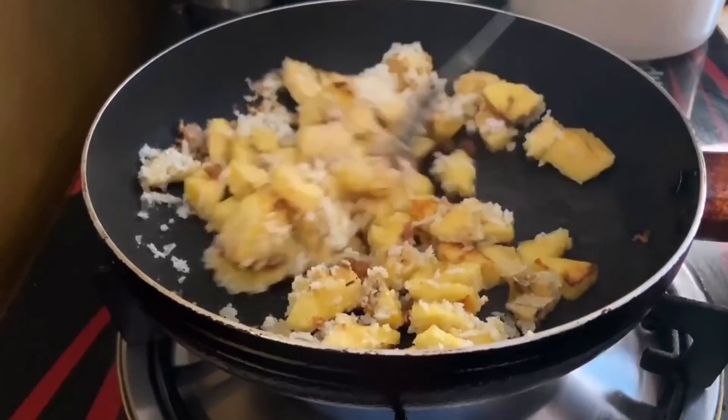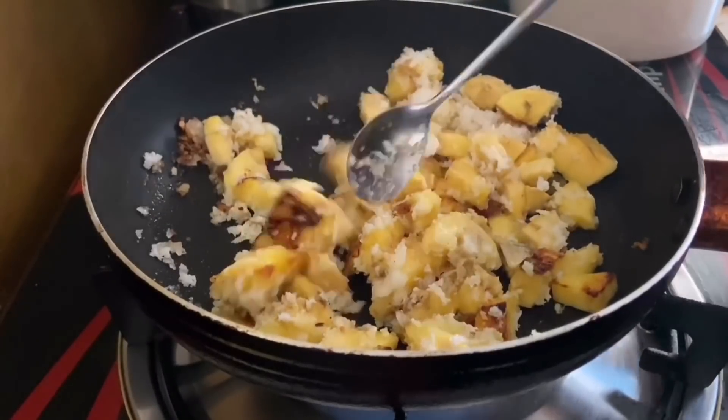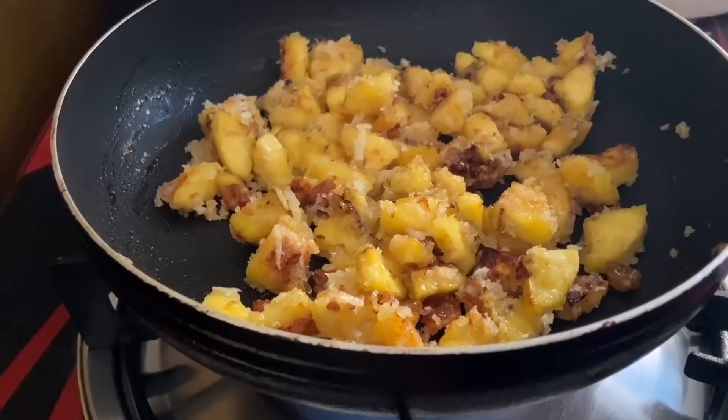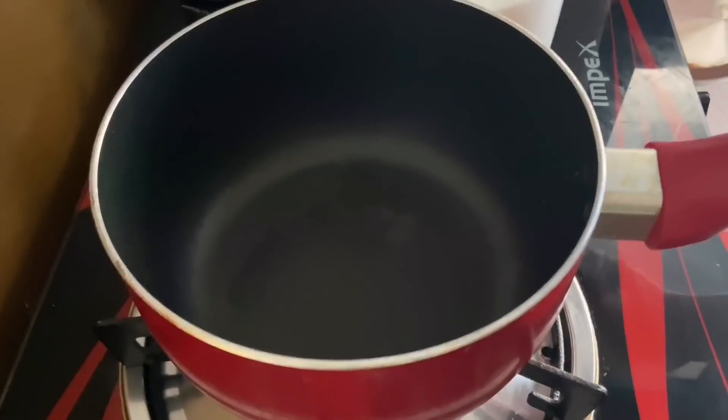I'd like to add 3 teaspoons of pepper and add some tea with a whole filling. I will put it in half a teaspoon. I will mix it well.